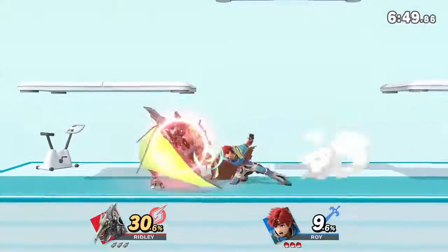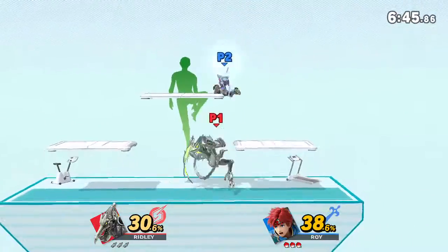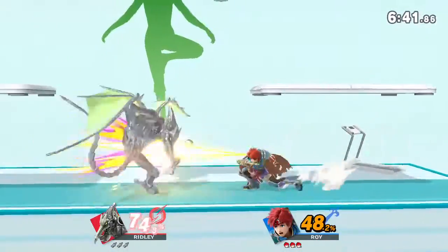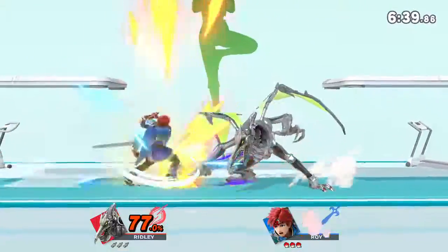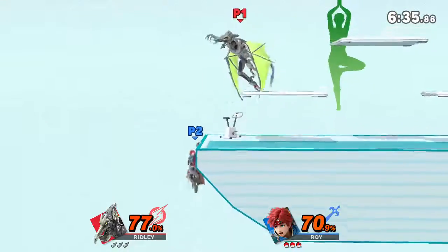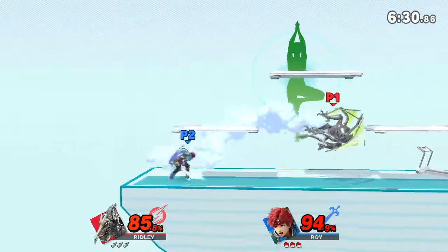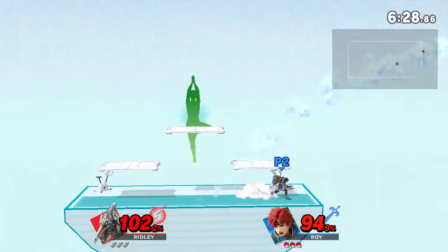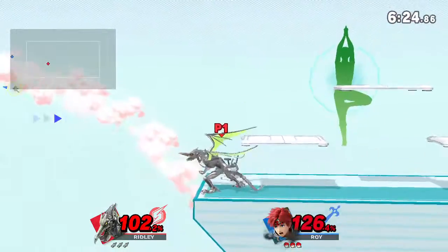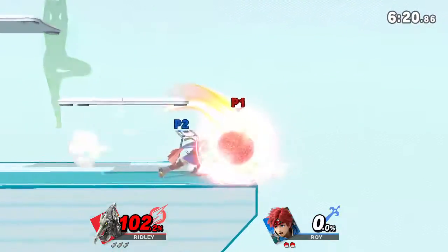Watch the hitter climbing fences as I demonstrate. Stand straight and try to keep your hips aligned with the bank. Now, return to your original position.